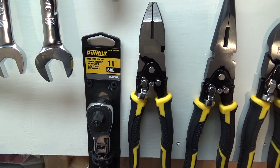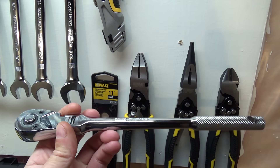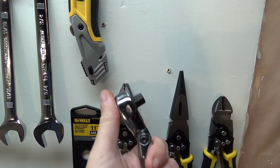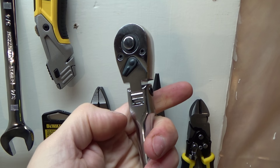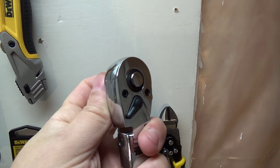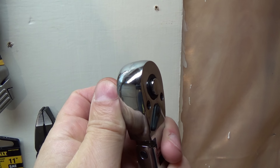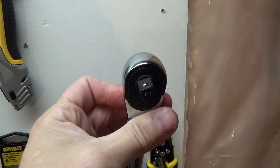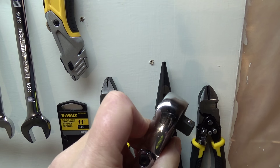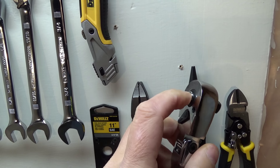Next to that, this was another new thing I just got — this is a 3/8 Dewalt flex head ratchet. You can see it has detents in there. Again, 72 teeth, just like the other Dewalt ratchets. Sounds pretty smooth. I did just use this two days ago — I put brakes on my car, and this was the ratchet I used to remove the calipers and brackets.